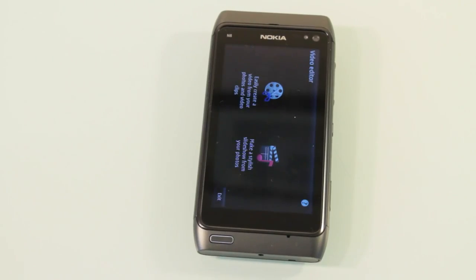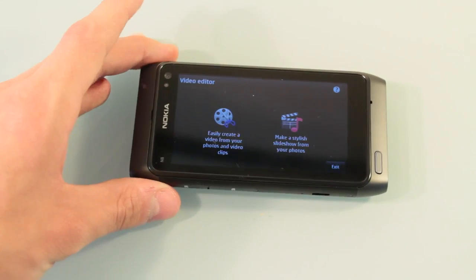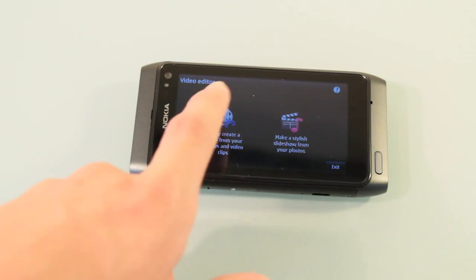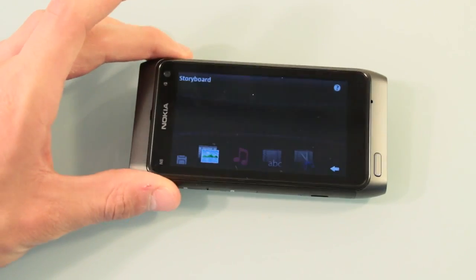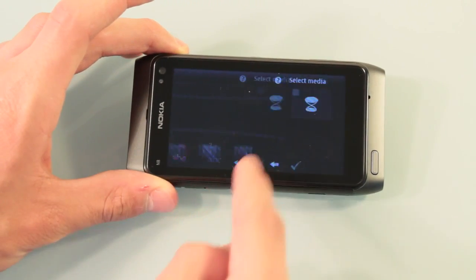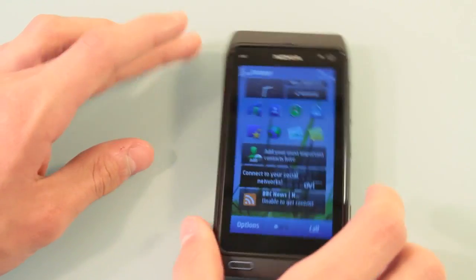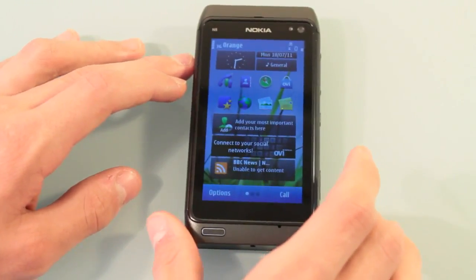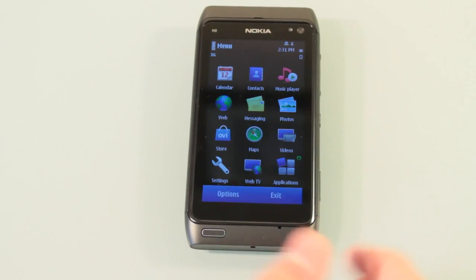Opening up the video editor — if you make videos, I can't expect this to be Final Cut Pro, but let's see what it is. You get a pretty nice user interface with your storyboard, as expected. So you are going to get a nice range of applications. Plus, if you're not happy, you can also go to the Ovi Store and download more applications.